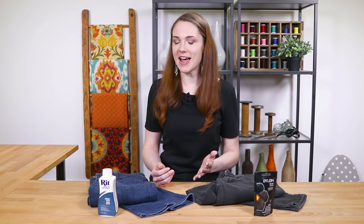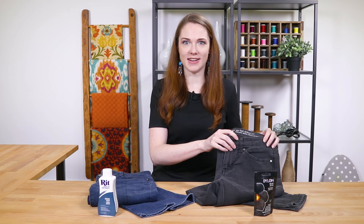Hey guys, it's Clara from Online Fabric Store. If you have a faded pair of jeans that you want to revive, why not dye them? I'm using Denim Blue RIT dye on these and Black Dylon dye on these. So let's get started.